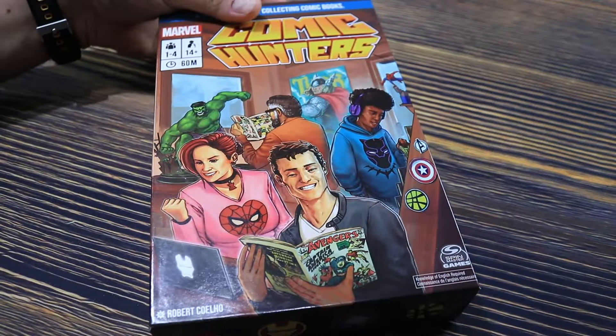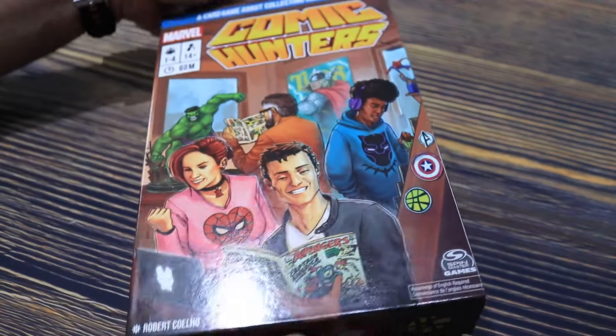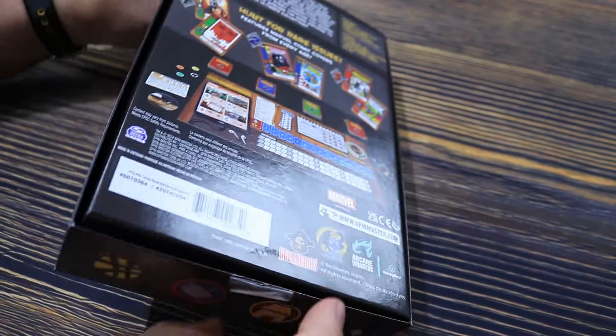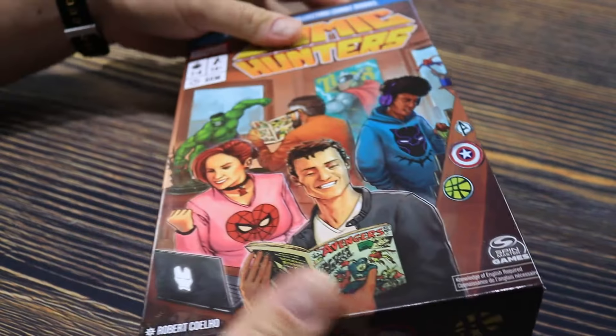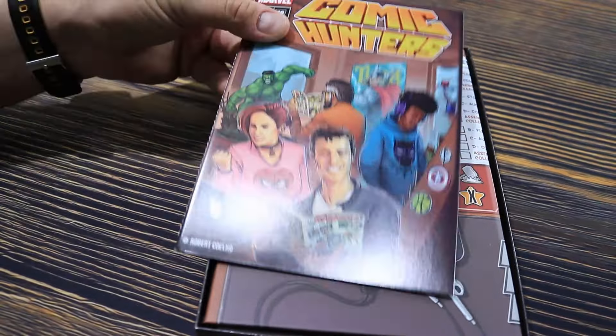All right, let's see what is inside. We've seen this from a lot of different publishers — they're going away from plastic packaging and going more toward these little tape tabs. This one has two on it, so it's pretty easy to remove. Let's see what's inside the box.